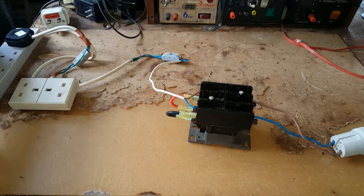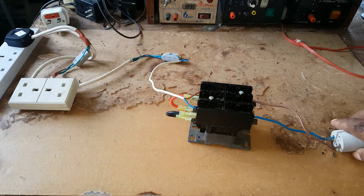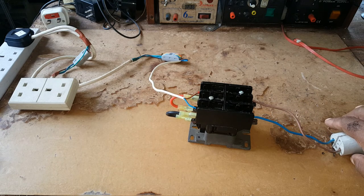Just bear in mind I'm not an electrician — just a do-it-yourself kind of guy. If you're playing with electricity, please get a qualified electrician, or if you know what you're doing and you're comfortable around electricity, you could go ahead.